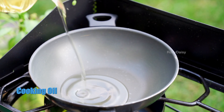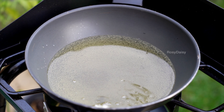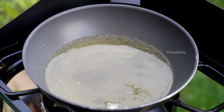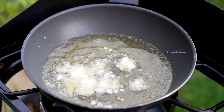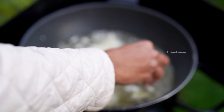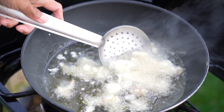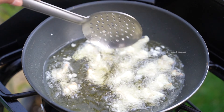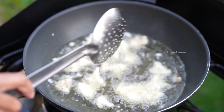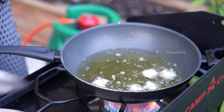Pour oil into the heated pan. Make sure the oil is on high flame — it needs to be super hot. Add in the florets little by little and do not clump them all together because they might stick to one another. Fry them until they are golden brown. Do not leave them too long until they blacken, else they will taste bitter — that is one of the tips.